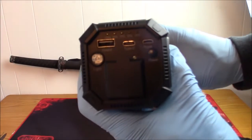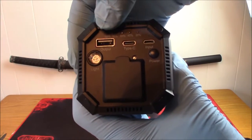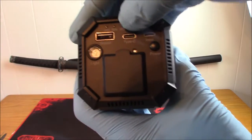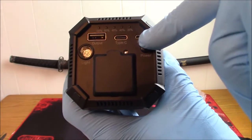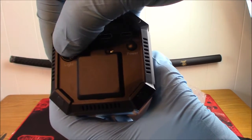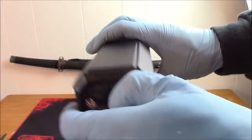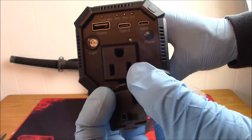On the front face you've got USB 2.0, regular Type-C, micro USB for power, the power button, a flashlight, and here's the regular outlet plug.